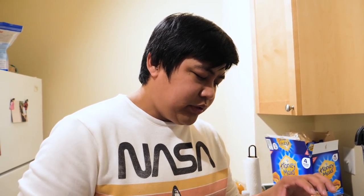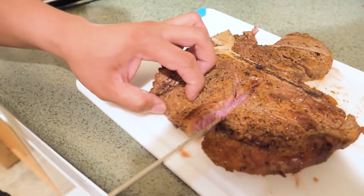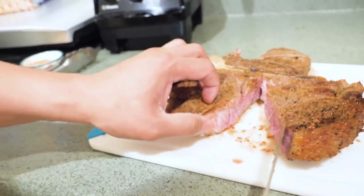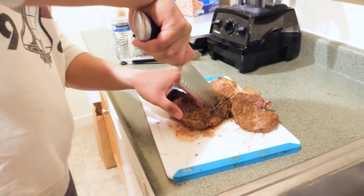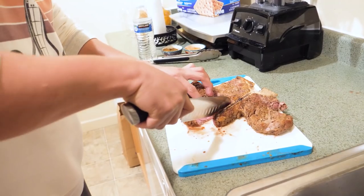Now, very important guys — very, very important to cut right through the middle. Make sure it's done. That's how you do it. We'll just cut this up and remove this from the bone, because this is a T-bone steak.